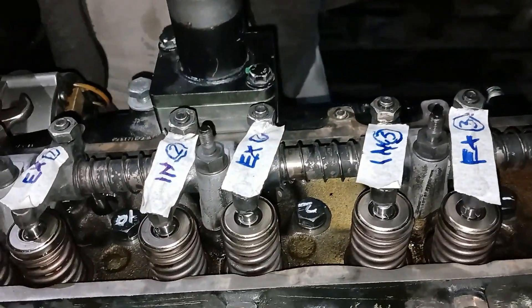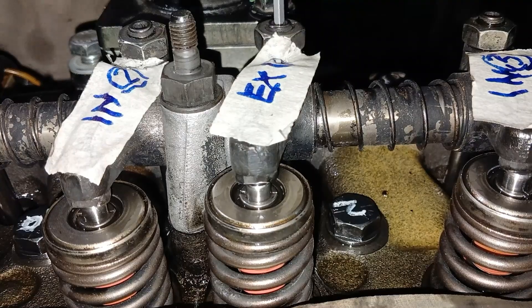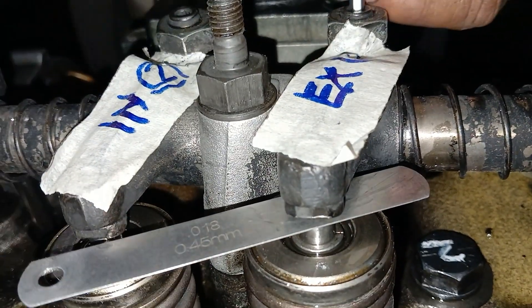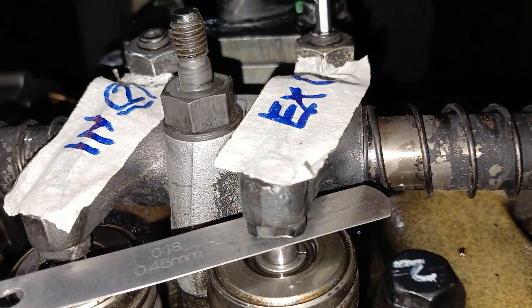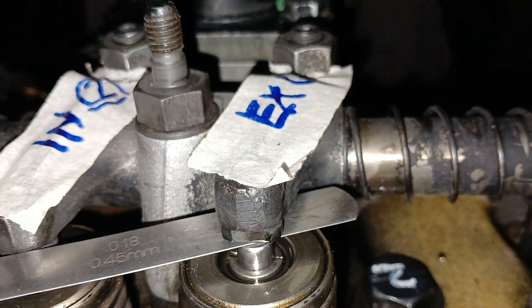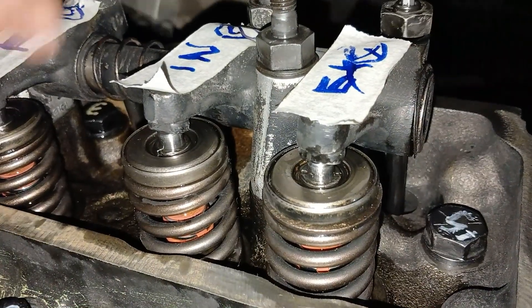Now it's the exhaust valve of number 2 cylinder, and the exhaust valve of number 4 cylinder will also be adjusted. Now we are adjusting the exhaust valve of number 2 cylinder. If you need further guidance on the process feel free to ask in the comments. This is the exhaust valve of number 4 cylinder we are adjusting right now.